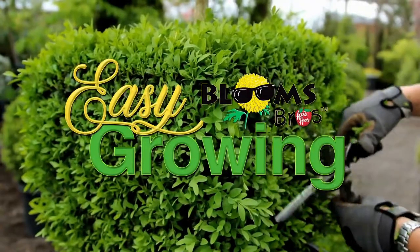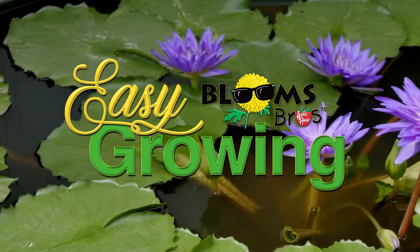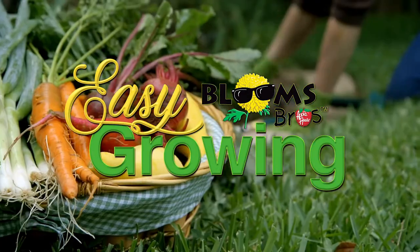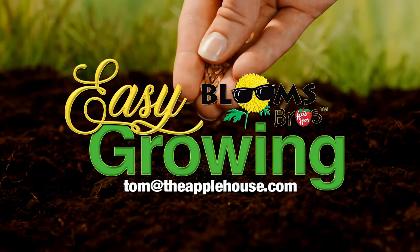This has been Tom Cummins, and we'll see you again next week on Easy Growing. Be sure to watch Easy Growing next week or visit us online at theapplehouse.com. If you need additional help, email your questions to tom at theapplehouse.com.